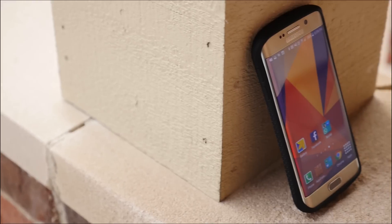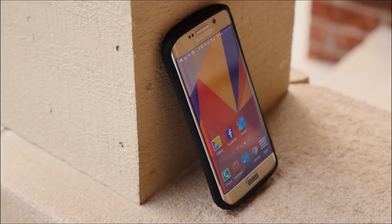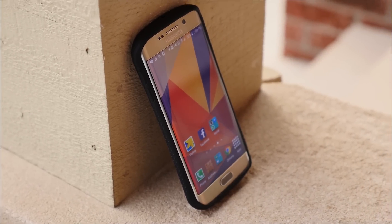The buttons are pretty snug, but they loosen up a bit after a few days. Overall, the sides are the true winner for me.